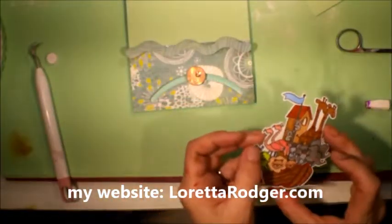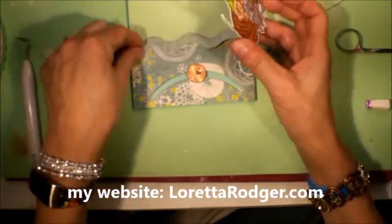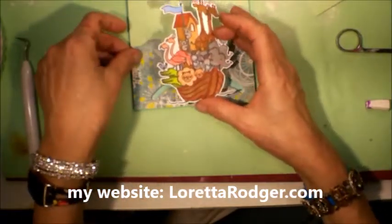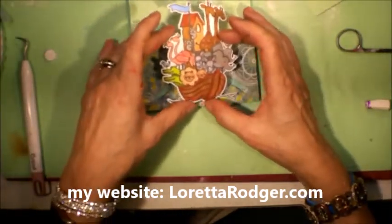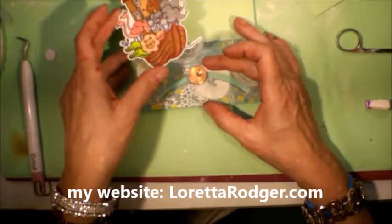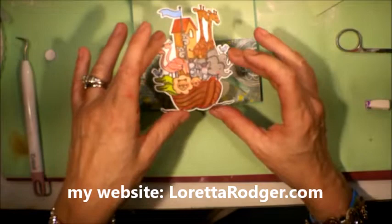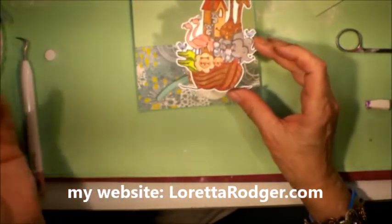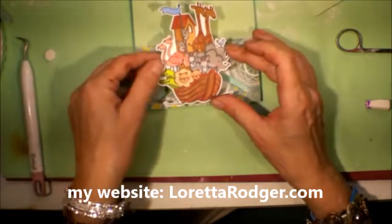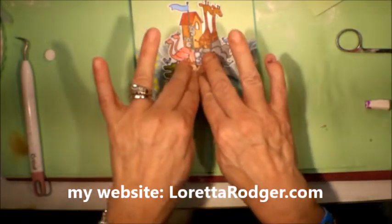I could add some more waves, but that's not really going to show that much. I'm going to go ahead and let this sit for 5 to 10 seconds. This is actually more like a super glue — an instant glue. Hold that in place for just a minute. If you're nervous about this coming apart, use a clothespin or something just to hold it in place.